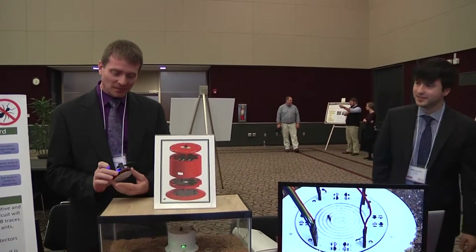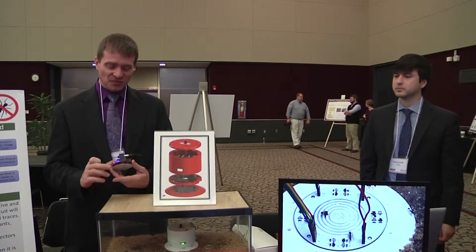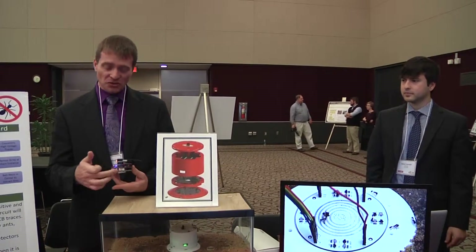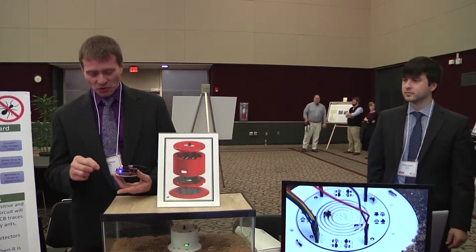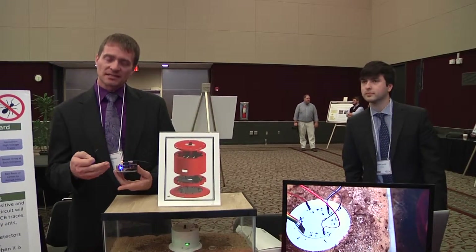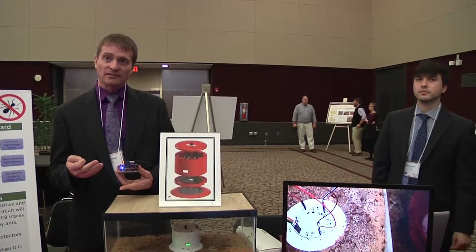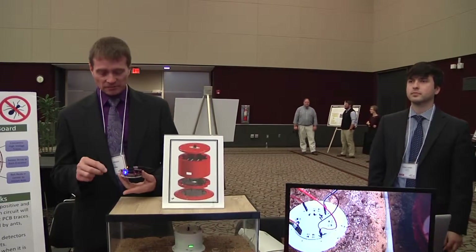The board works basically by the ants walking through the sensor on the board. I'm going to simulate an ant walking through so you can see the counter working. The LEDs count up to 16, and then when it gets up to 16, this red light will come on, indicating that the high-voltage circuit is activated, and then the ants will be electrocuted.